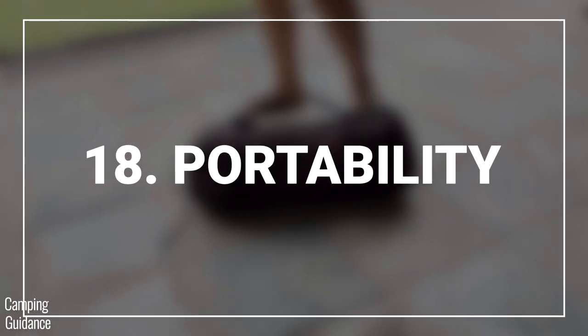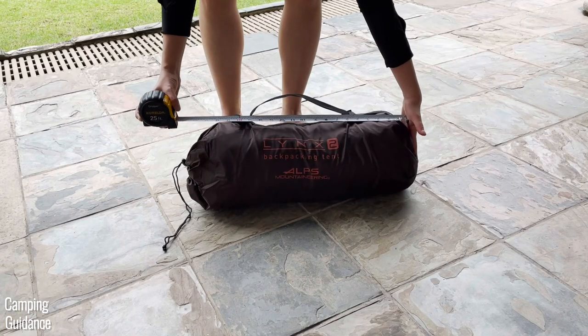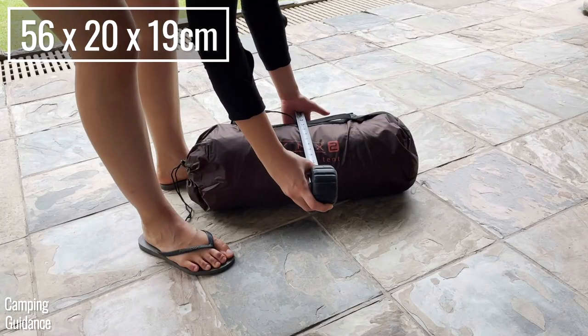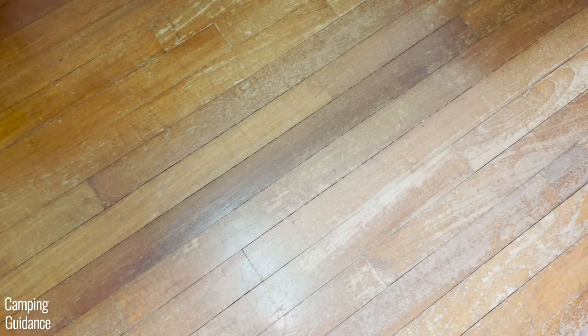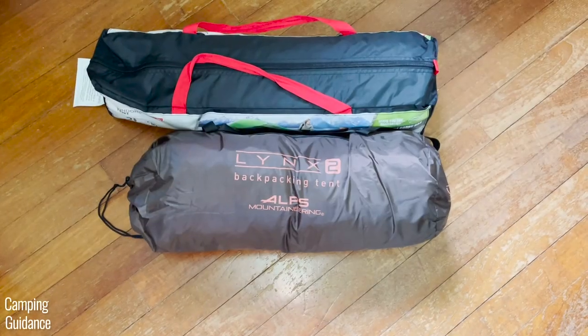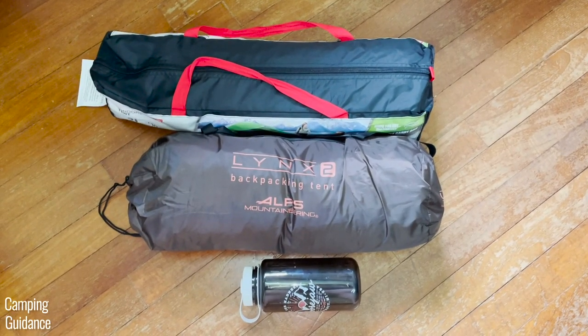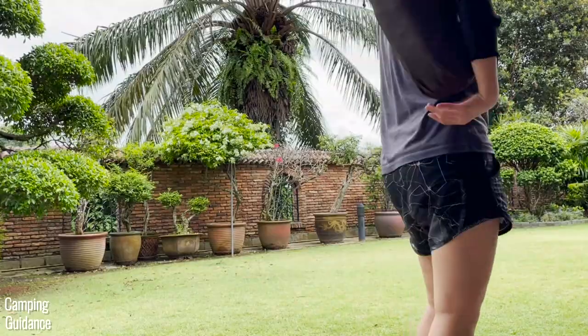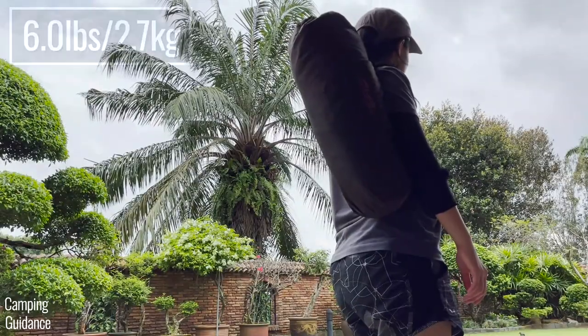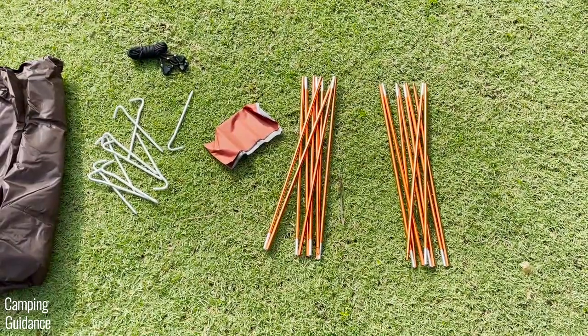For portability, this two-person Lynx has a packed size of about 22 by 8 by 7.5 inches. The carry bag comes with a small strap at the side, and mine weighed exactly 6 pounds for everything including all the provided stakes and guidelines.